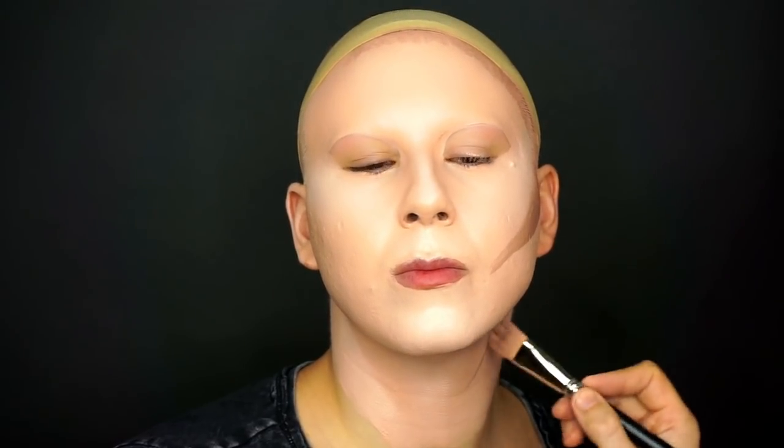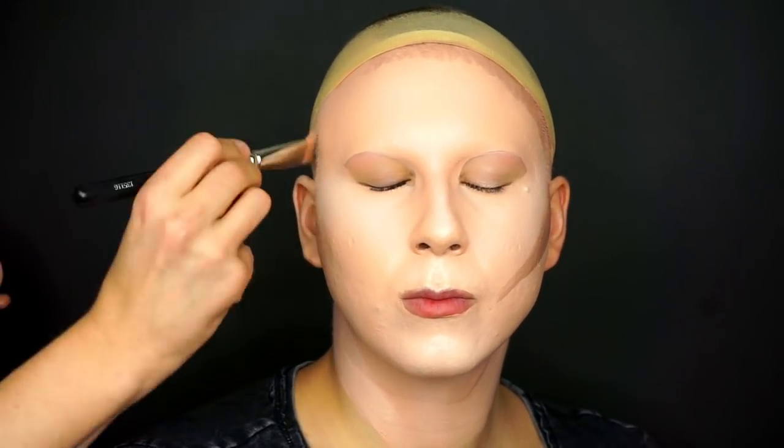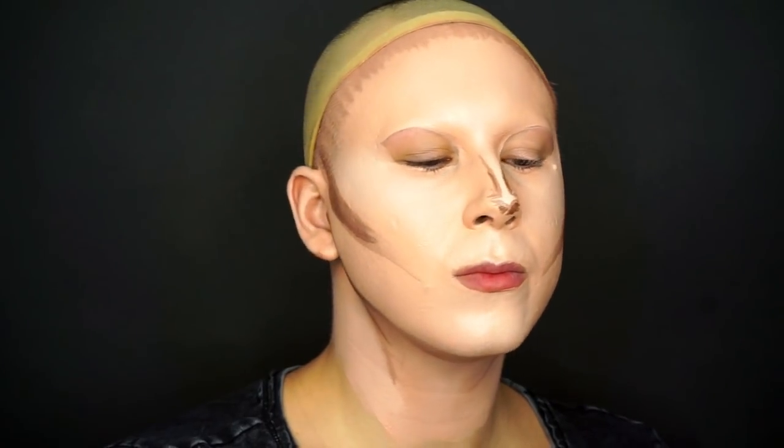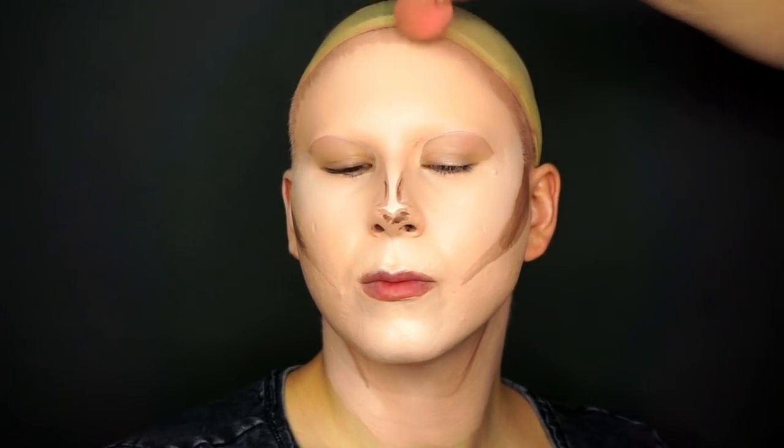Today we're going to play around with some of the new makeup products from Pat McGraw Labs among other things. But first we start with the base, and as always we're going to use a selection of Kryolan Supracolor, painting the base with two light colors and contouring with two darker ones.